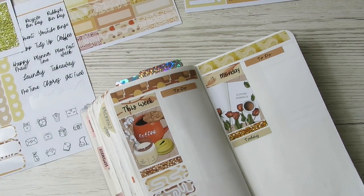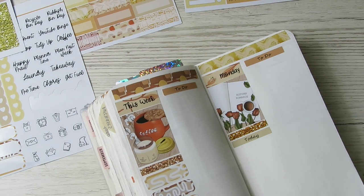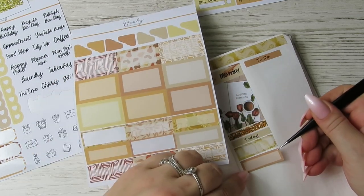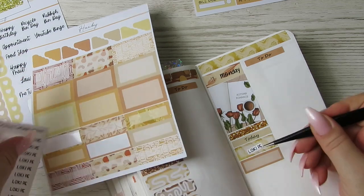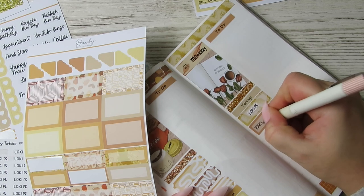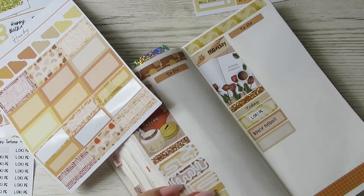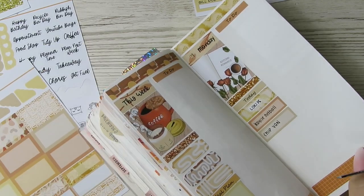Let me look at my calendar. Loki has PE, Casey has netball. I did get the Grumpy Tortoise to make me some Loki PE stickers, but I didn't get Casey netball or Willow multi sports because those change, whereas PE doesn't. And the chip van comes on Monday too - I keep forgetting that. Right, we need highlights - let's go through the week.